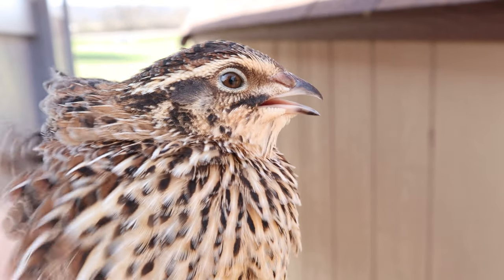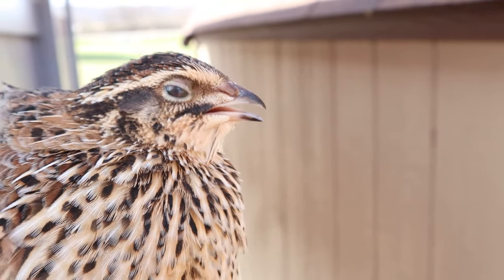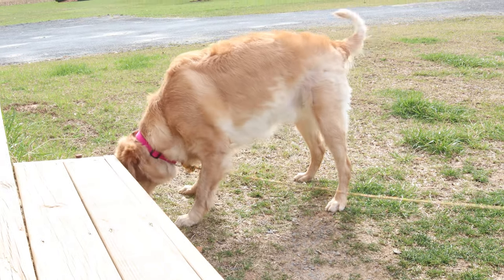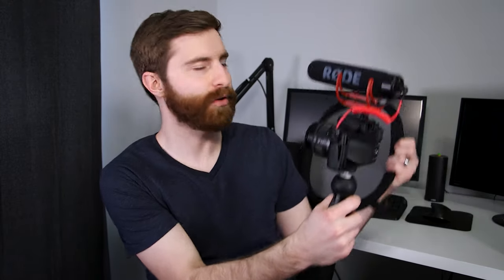Whenever I used 4K with manual focus, I got some really good results. You can use peaking, you can zoom in to find your focus, and it really looks good. If you want to set your camera up, you can use a white card with crosshairs — set it right where your face is going to be with a mic stand, set your focus from behind the camera, then go sit down, record your video, and you're good to go.